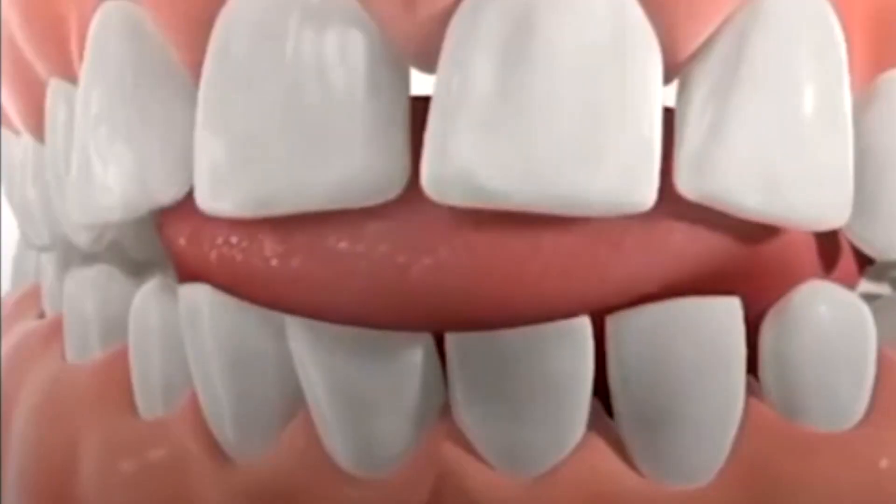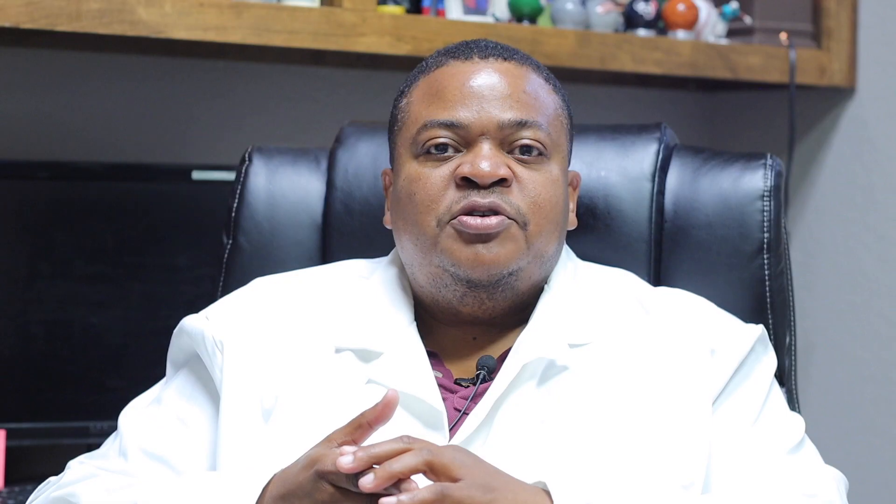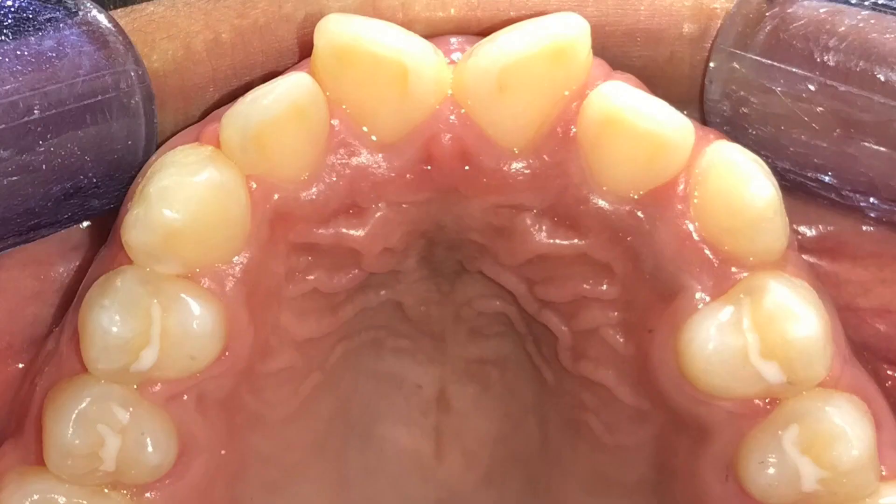In this case, we had a young guy who had a tendency to put his tongue in between his teeth. Keep in mind, you swallow hundreds of times per day and your tongue is a very strong muscle. If you continually put your tongue in between your teeth — what we call a tongue thrust — it's not a good swallow. We really need to retrain you and teach you how to swallow correctly. His bite was open, partly because of the tongue thrust.